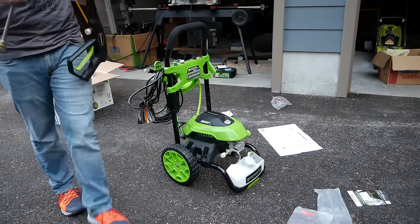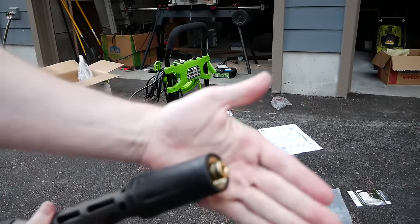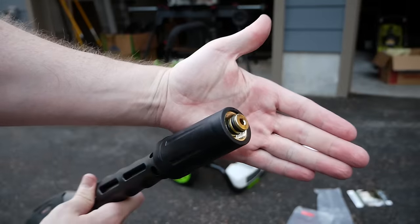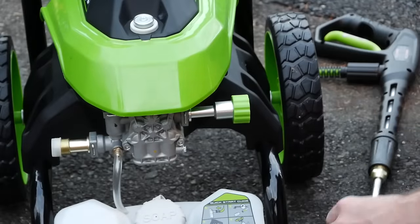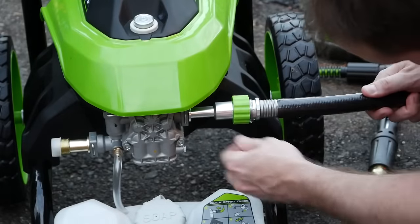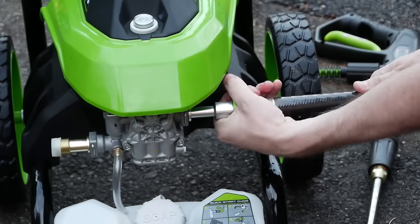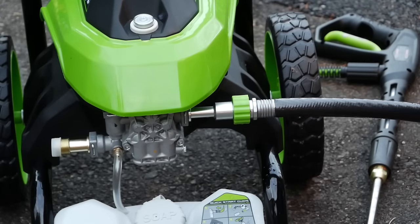Assembling the spray gun and its extension wand — check this out: all metal threads with double o-rings. Very nice. Now that we're all set up, let's get some water into this machine and see if it does or does not suck — or I guess 'blow' would be the correct adjective, depending on the context.